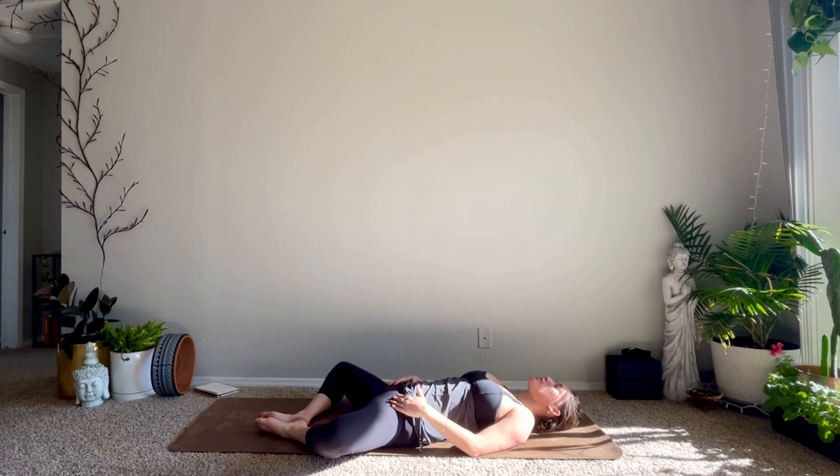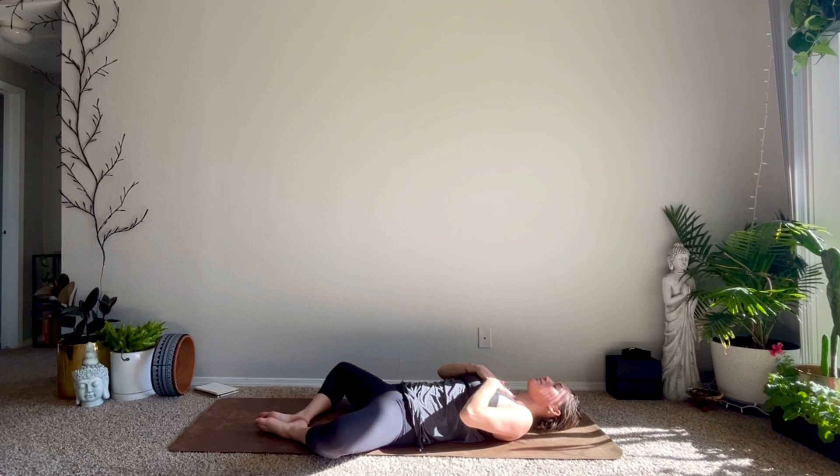Thank you so much for practicing with me today. The light in me sees, honors, loves, and is grateful for the light in each of you. From my heart to yours — namaste.